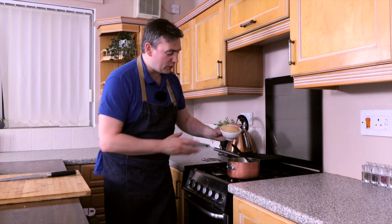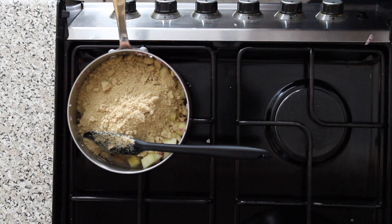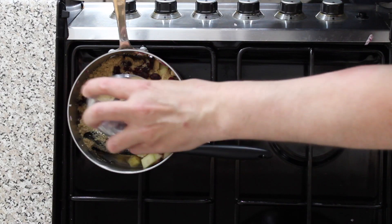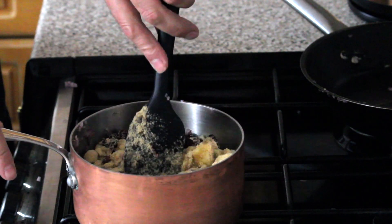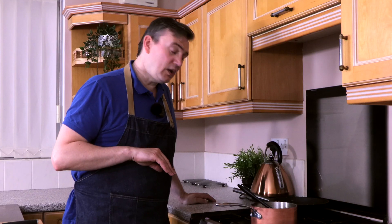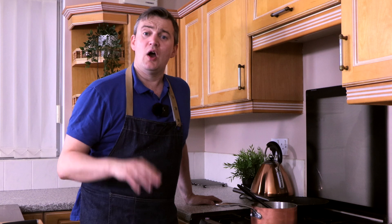Now we've put the onions in, we're going to add 200 grams of light brown demerara sugar and 50 grams of dried cranberries, plus a nice pinch of salt. Now everything is in the saucepan — all we need to do is let that simmer for about 45 minutes to an hour. Let all the apples go that lovely translucent colour. Then we're going to add in a teaspoon of dried thyme and stir that through.